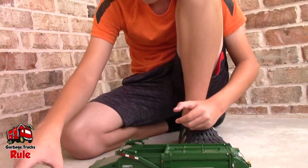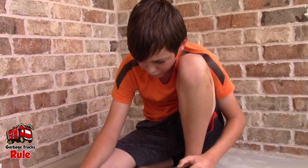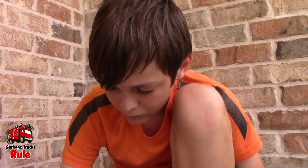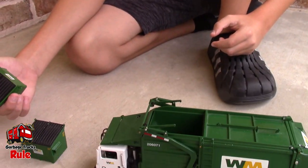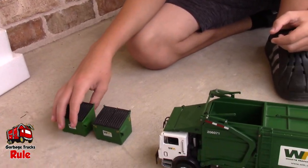I don't know what yards these are — it's either like a four yard or a six yard. If you know, let us know in the comments. What's the size capacity of these dumpsters? It's somewhere between four and six.